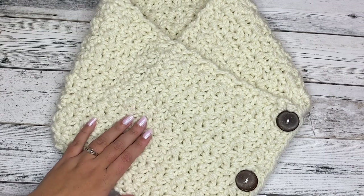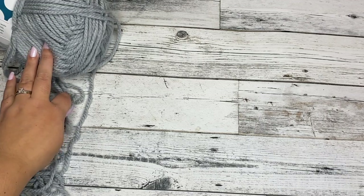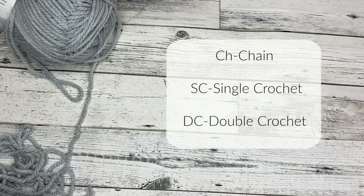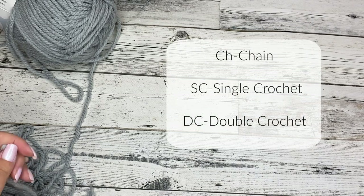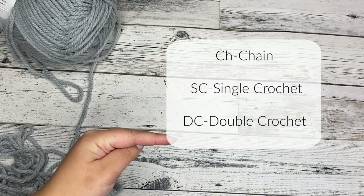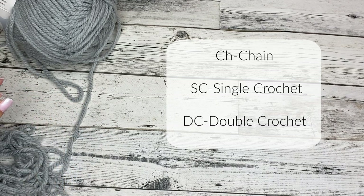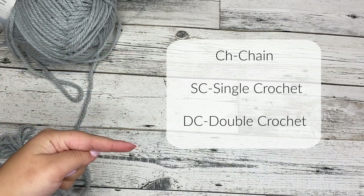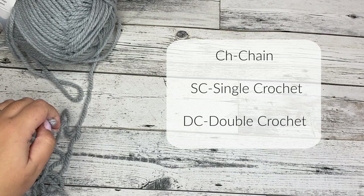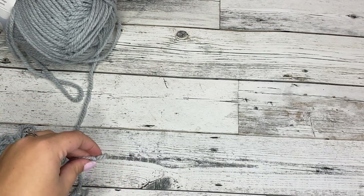Alright, let's go ahead and jump into the pattern. Grab your super bulky yarn and your 10mm crochet hook. We'll be chaining, single crochet, and double crocheting in this pattern. If you need a refresher or if you're brand new to crocheting, go ahead and follow the links below. I have a true beginner guide on these stitches so you can watch those first and then come back to this video.